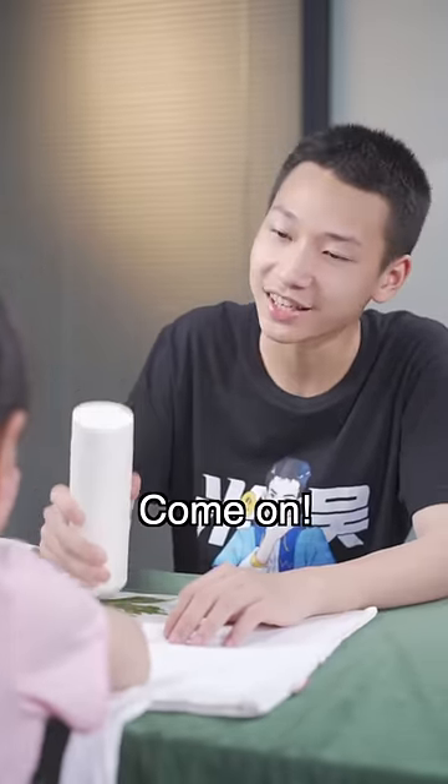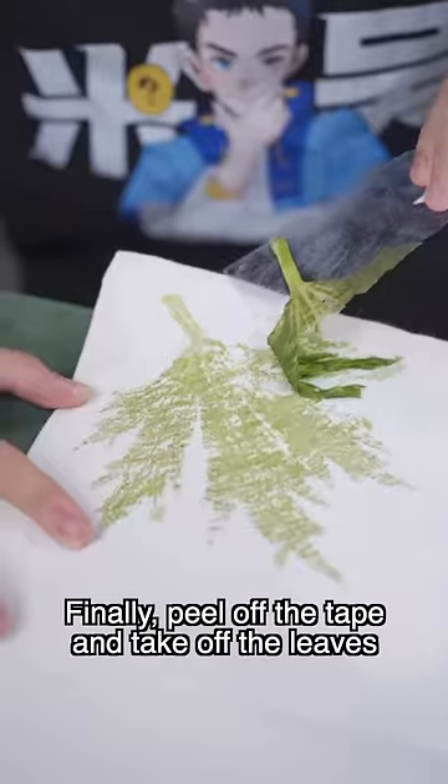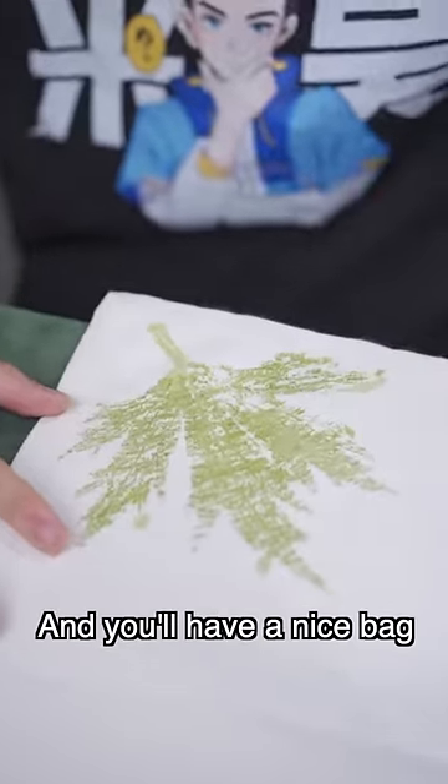Why am I the only one hammering? Come on! Because you're pretty. Finally, peel off the tape and take off the leaf. You'll have a nice bag.